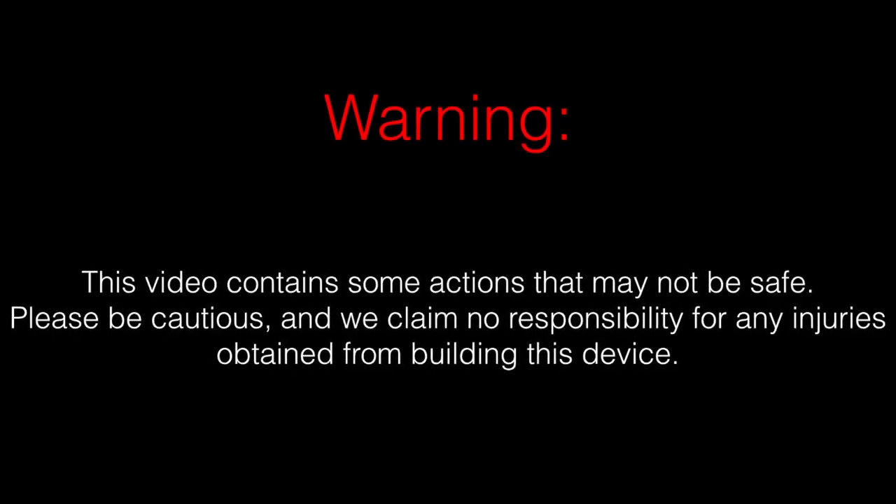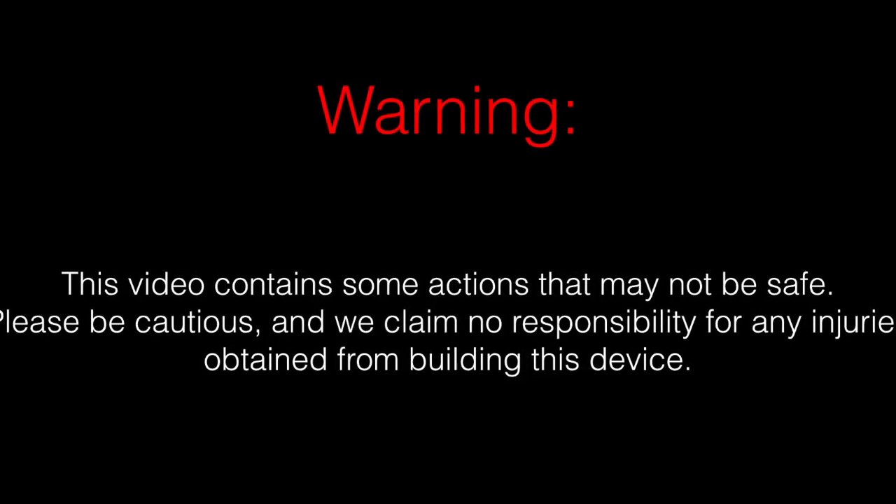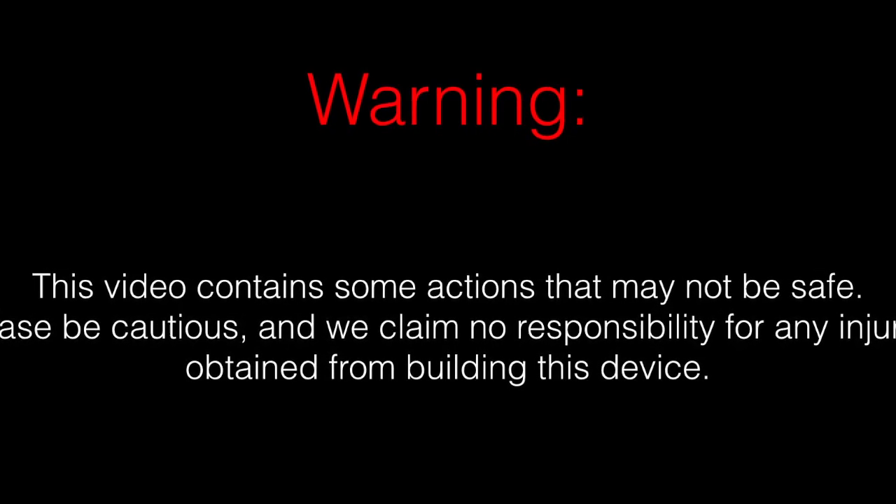Warning, this video contains some actions that may not be safe. Please be cautious and we claim no responsibility for any injuries obtained from building this device.